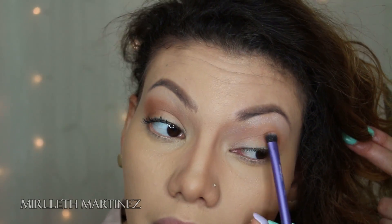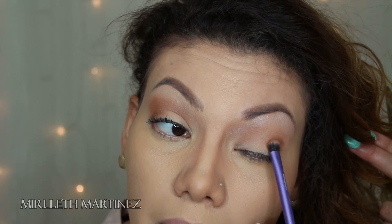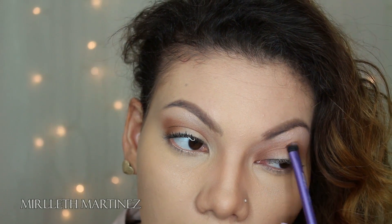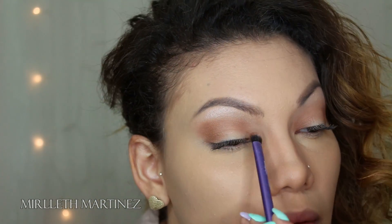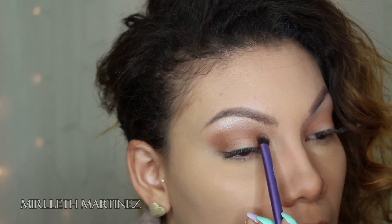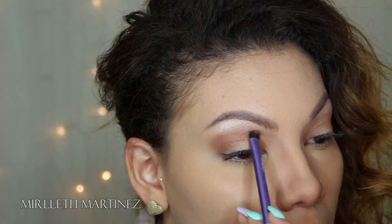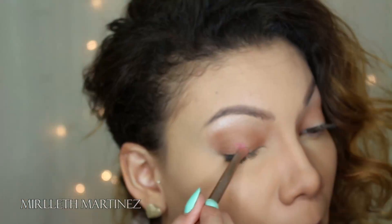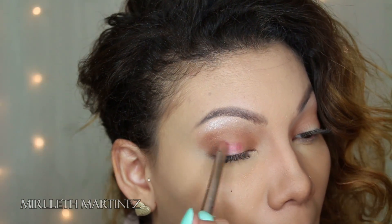Moving on, for another warm dark brown, I'm going to apply that on the outer corner of my eye in a circular motion and drag it across the crease. I'm also going to apply that color in the inner corner of my eye, creating a halo effect. I'm leaving the center of the lid plain because we're going to apply our shadow there.